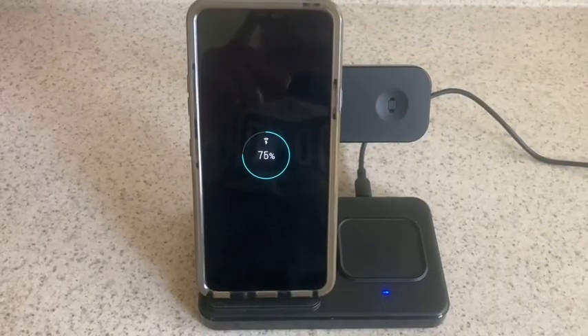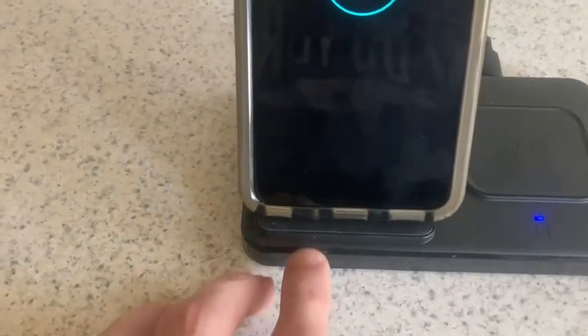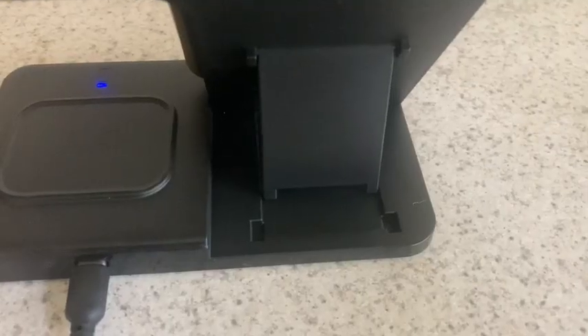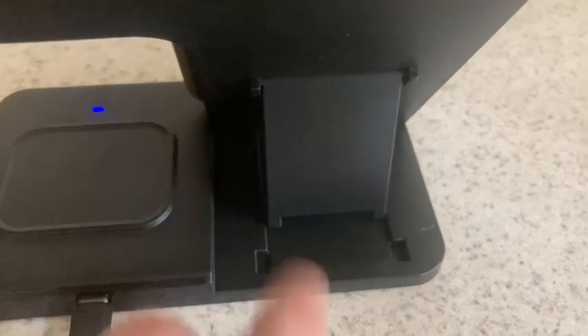This actually charges a variety of different phones. Right now I actually have an LG on it, and what's nice is it actually has this bottom piece right here that supports it so it doesn't slide off. On the back you'll notice that it has this little support here to make sure that this stands upright.